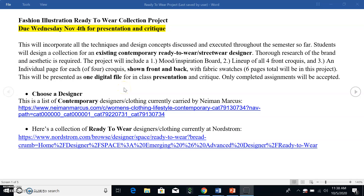Hey guys, I am going to walk you through the Fashion Illustration Ready-to-Wear Collection Project. Hopefully me talking about it will clear up any questions that you have as you're reading through it.